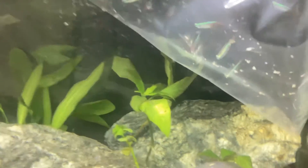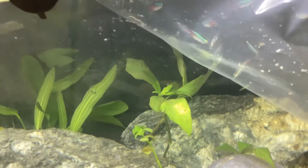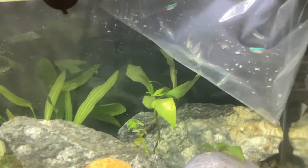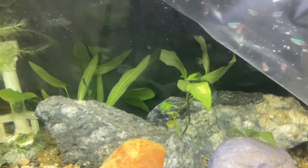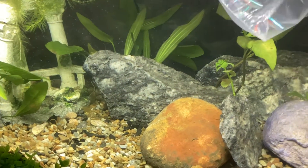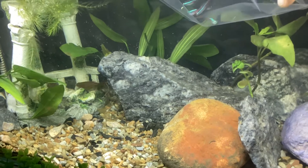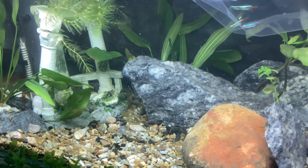Today we're adding our neon tetras — there are eight of them. You always want to put in at least eight because they're very much strength in numbers; if there are too few they start really stressing. They've been acclimating for about 15 to 20 minutes now so we're going to release them.